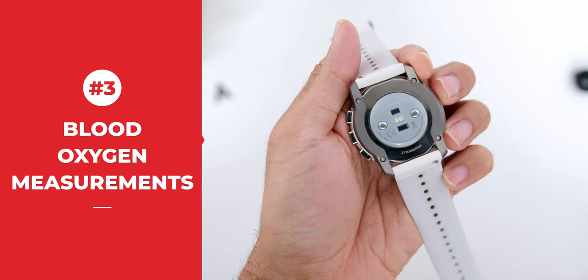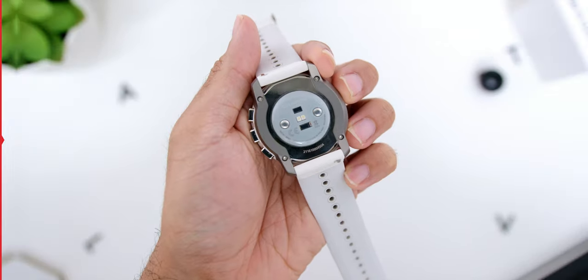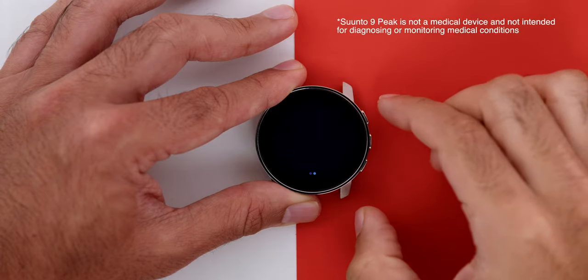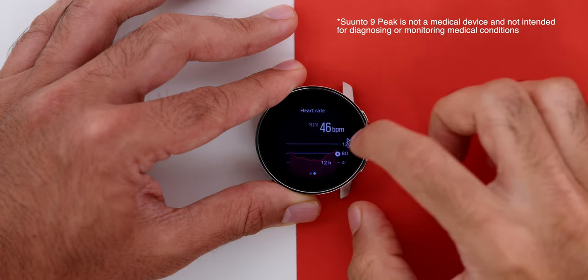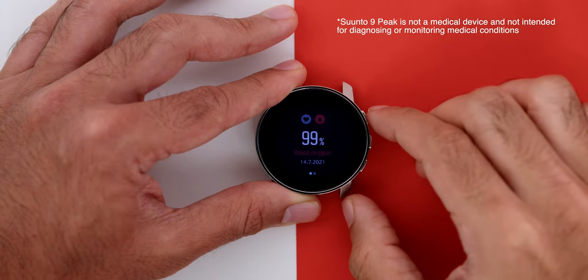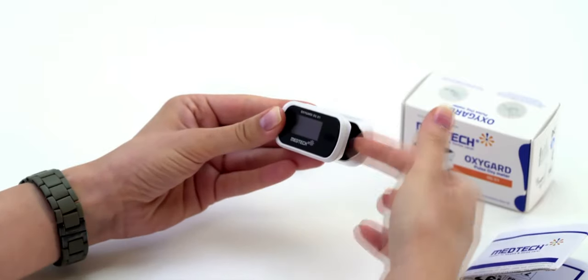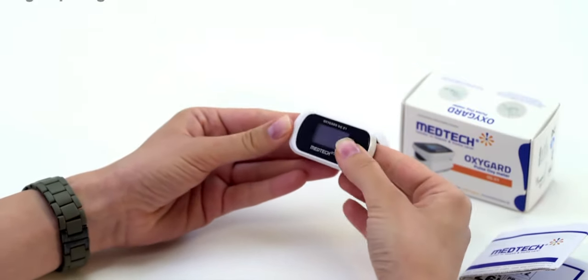Third is the Blood Oxygen Level Measurement sensor. This is great not only for monitoring blood oxygen levels but also for determining acclimation levels when high-altitude hiking. Keep in mind the measurements aren't as precise as a dedicated Pulse Oximeter, but they're a solid approximation of your oxygen levels.